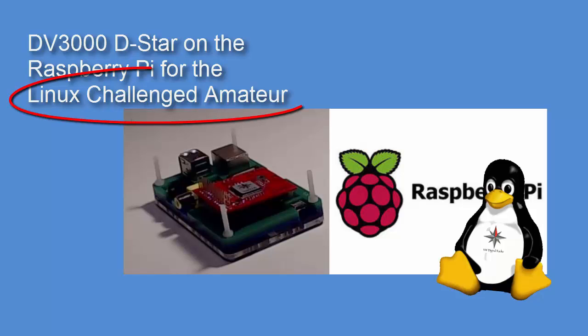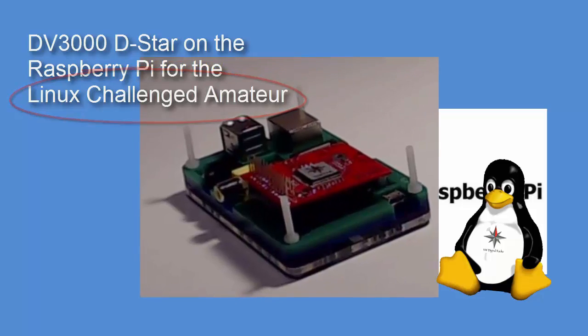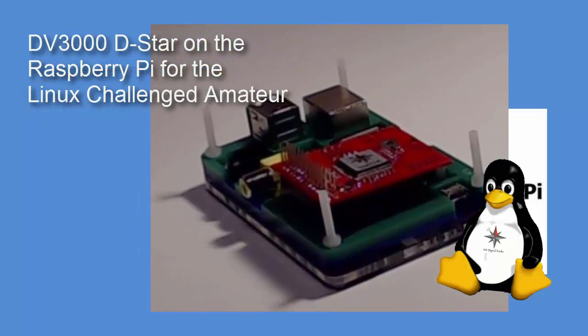So can a Linux-challenged ham radio operator put these things together and make it work? Stick around and we'll find out.